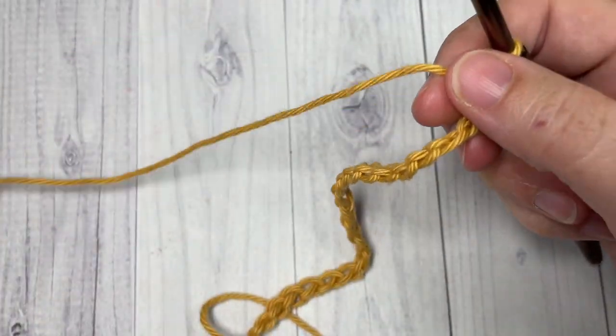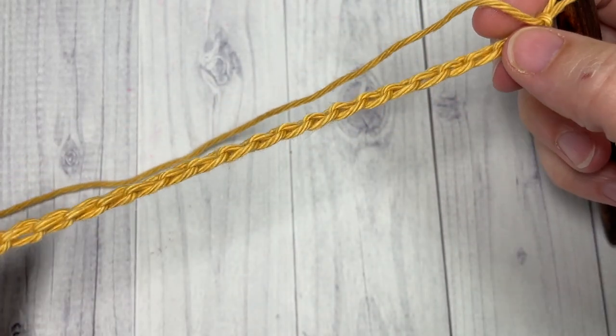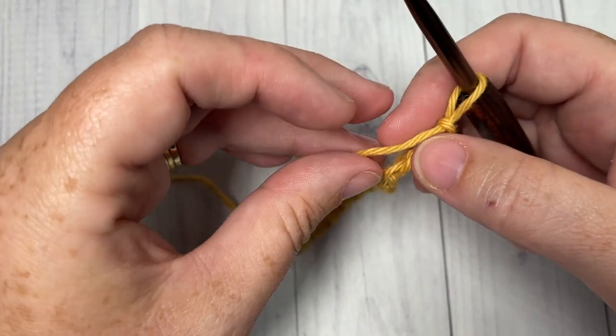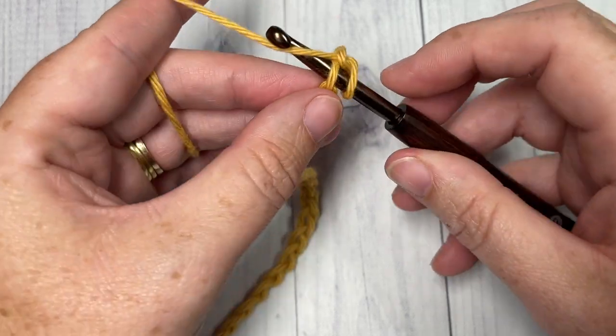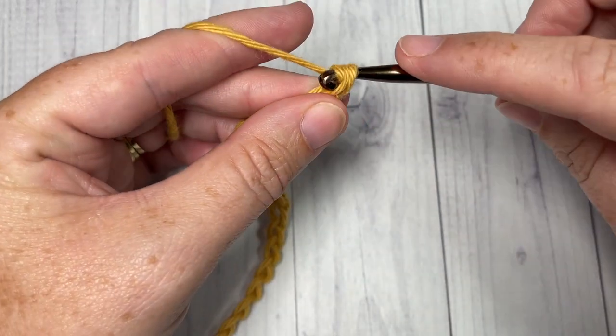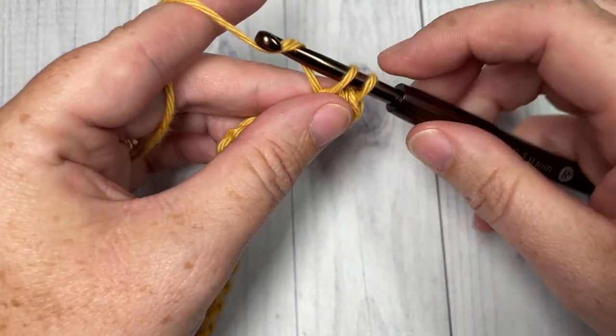Once you have your foundation chain worked to the desired size, start with row one by working a single crochet into the second chain from your hook, and then single crochet into each chain stitch all the way across.